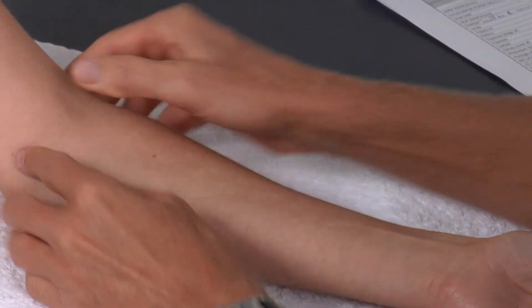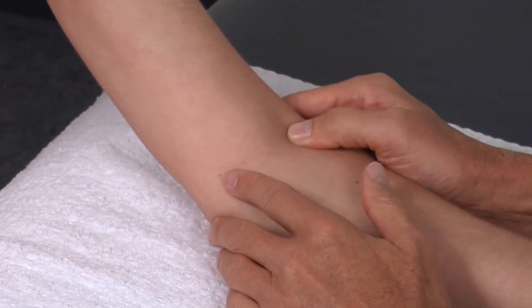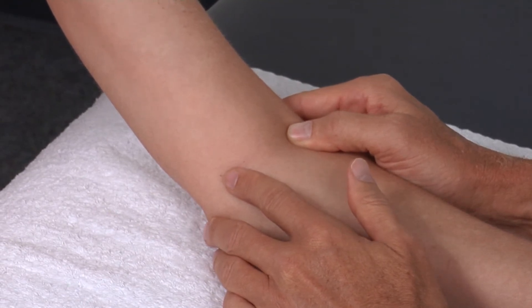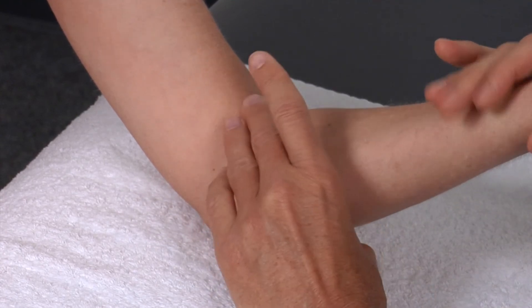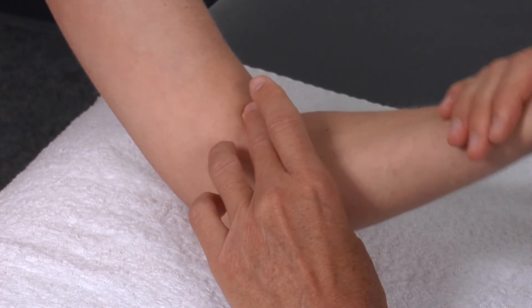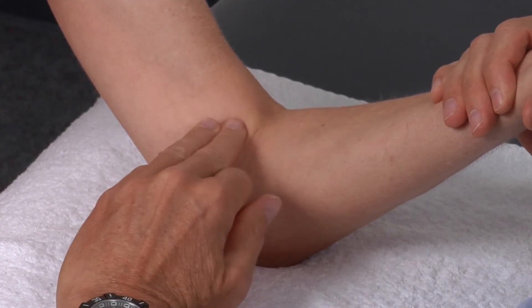The second pulse is at the elbow. This is the brachial pulse. This will be used a lot when we take blood pressure. The first thing we want to do is locate the biceps tendon. We do that by resisting elbow flexion. We find the biceps tendon, using our two middle fingers again.